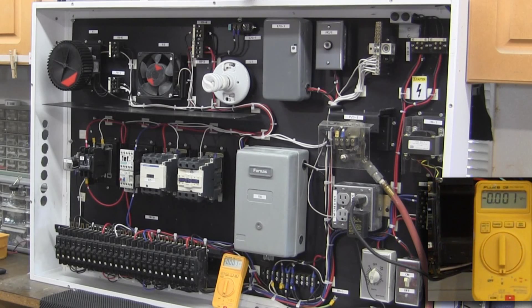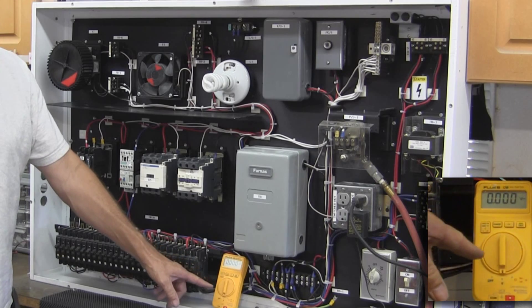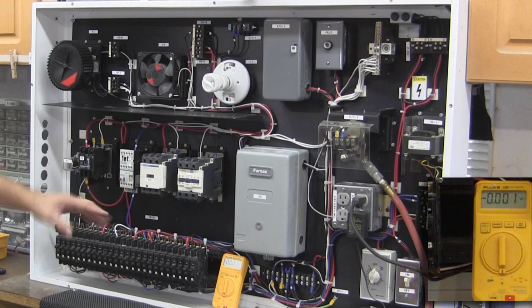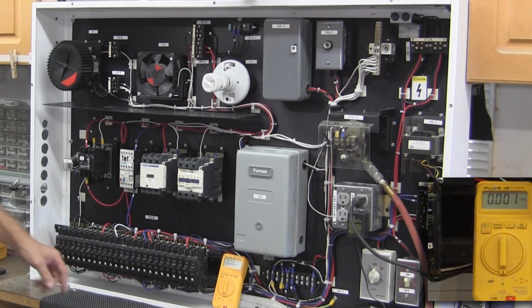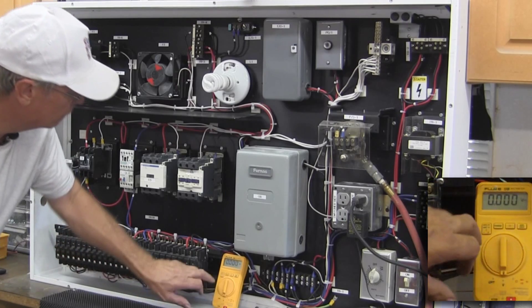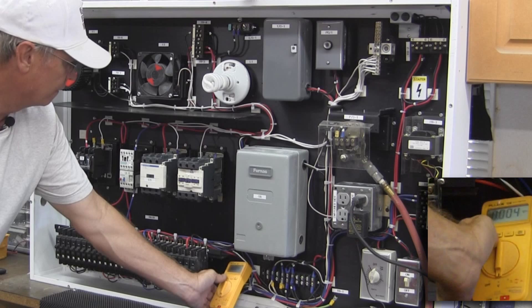I've set another camera up to shine directly on the voltmeter so we'll run through and do a little bit of testing on some of these, so you can actually see the voltages. The voltage is currently set to DC, but I don't have any DC in here, so I'm going to set it to AC.